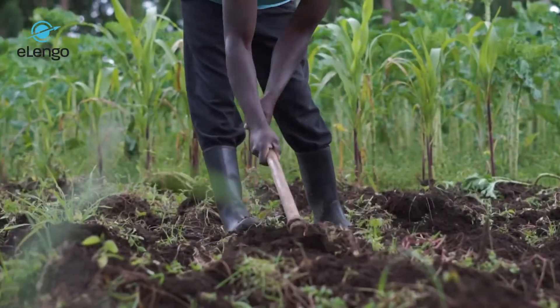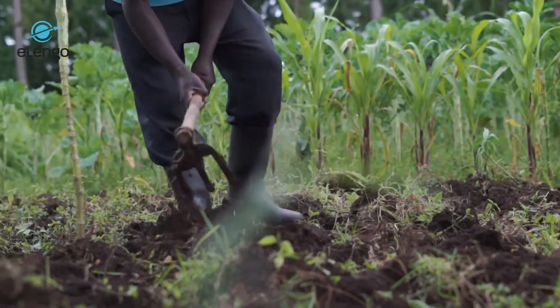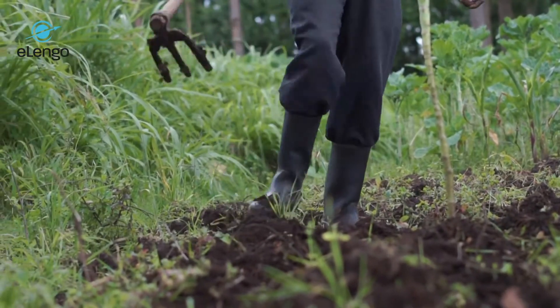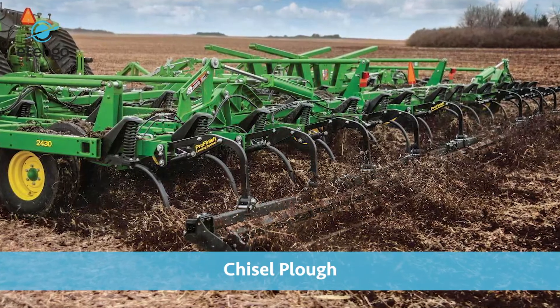The first aspect of land preparation is ploughing. The initial preparation of the land can be done via tractor and machinery. You can use a disc plough, or maybe a chisel, so that you can break the hardpan.